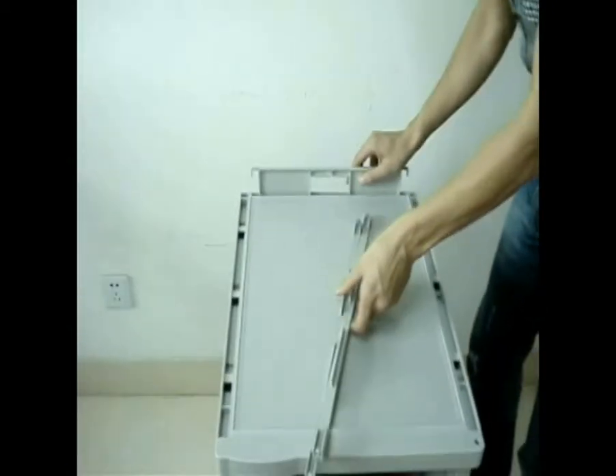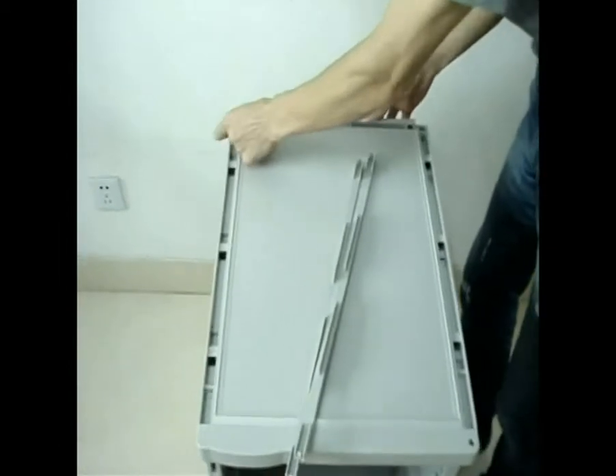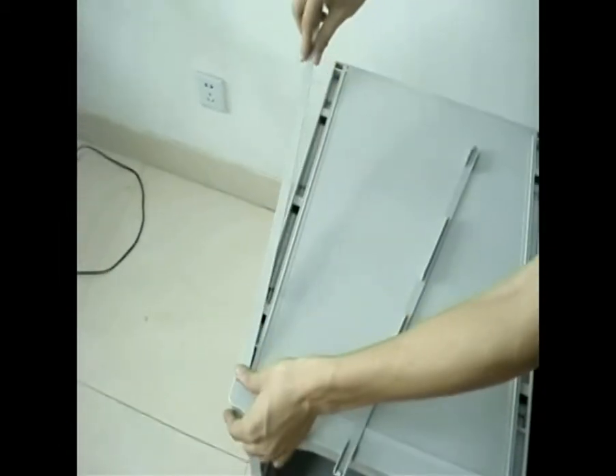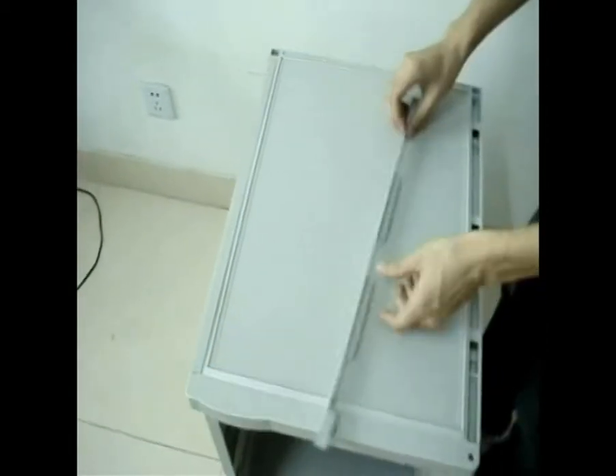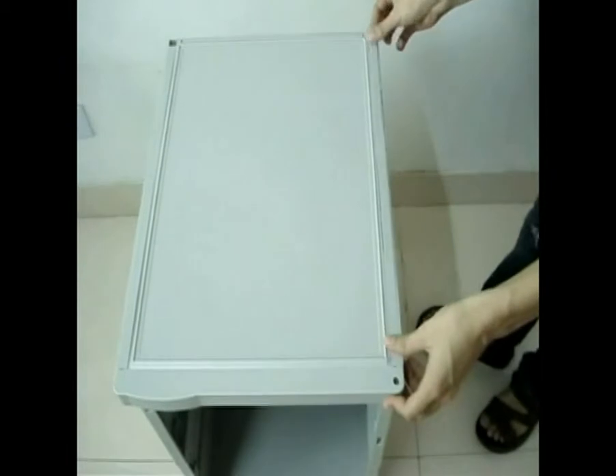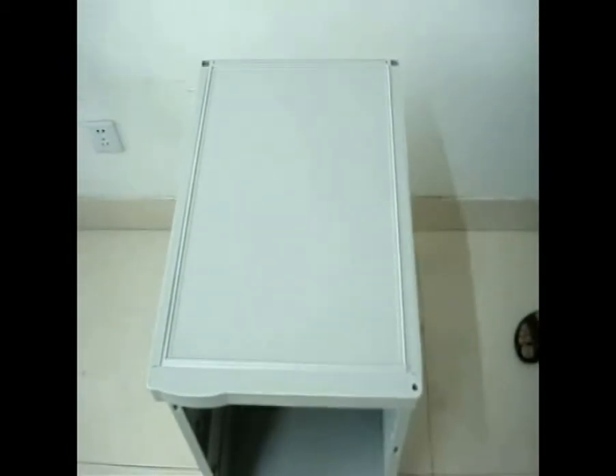Step 9: insert fixed board and seal into up and down board.